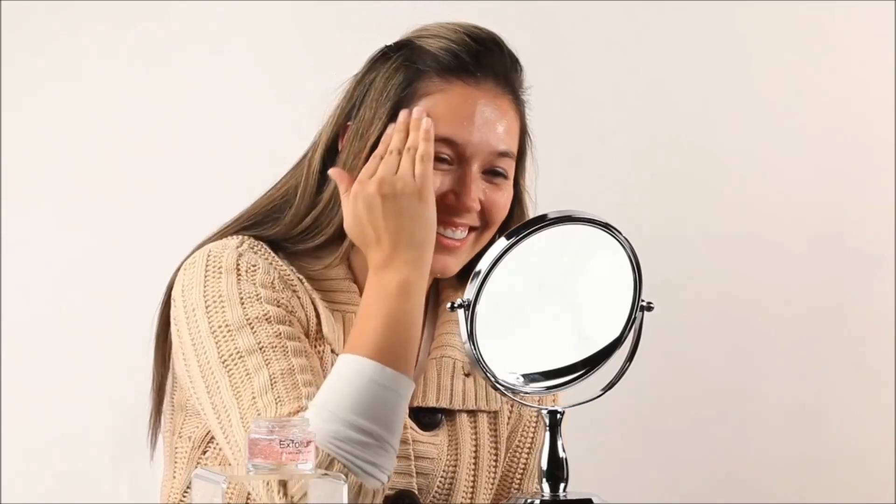That's kind of embarrassing. Cleaning my face. It definitely feels... honestly, it feels like the skin is coming off onto my hands. I'm so happy to remove all of this dead skin. I cannot wait to see the results after this. It kind of feels like you're washing your face.